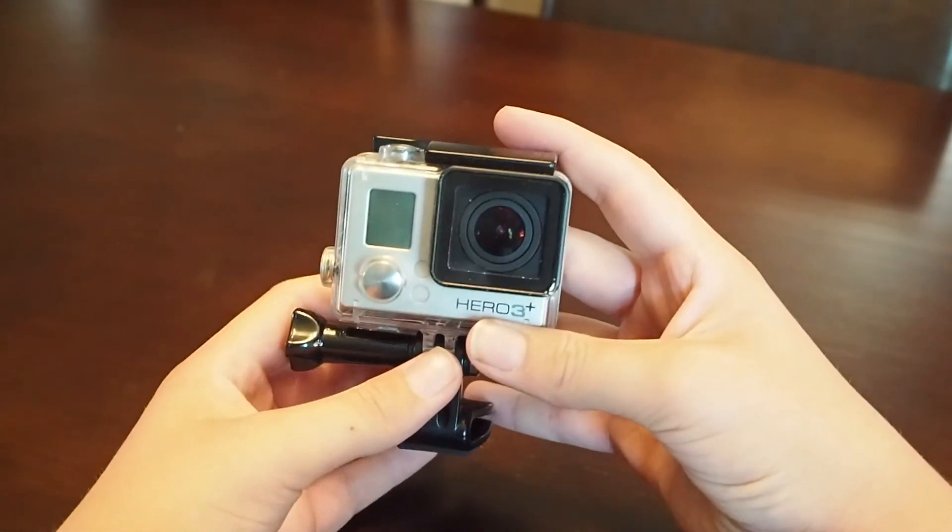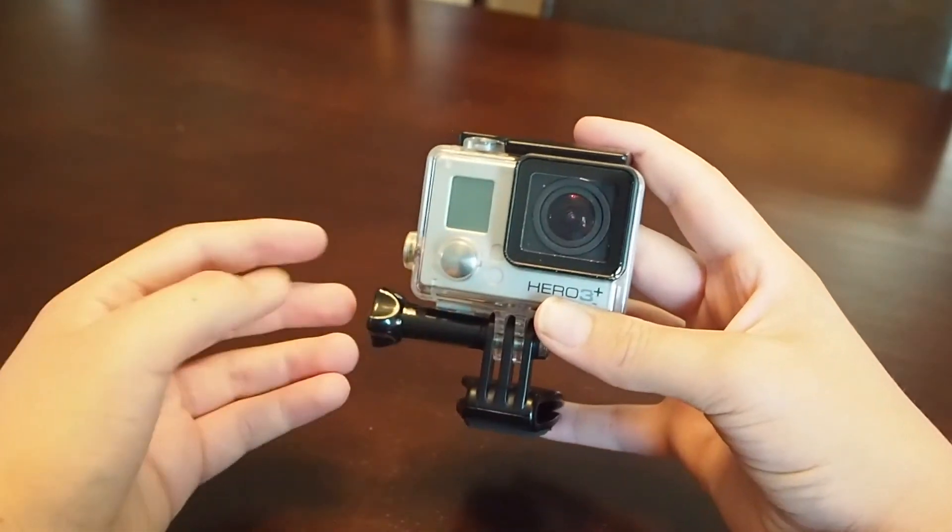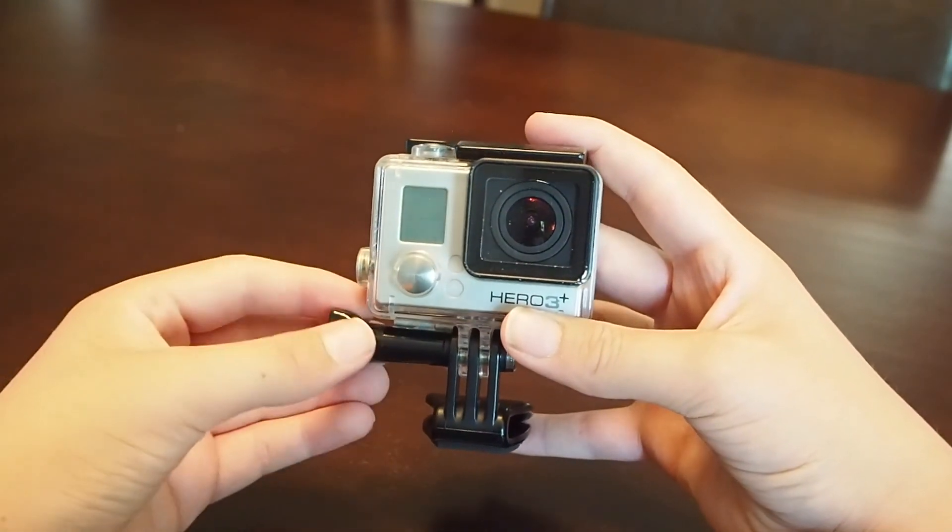Alright, those are all the uses of this thing. Now we're going to go out and I'm going to see how many of these I can use in just a standard filming experience.